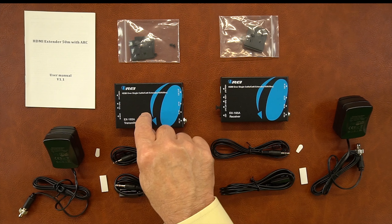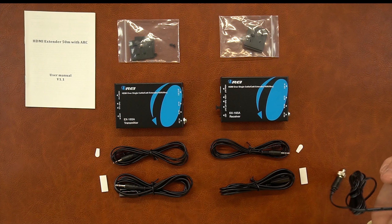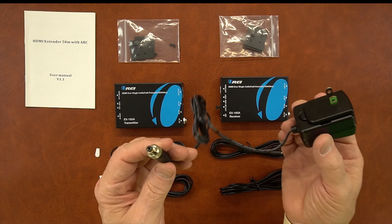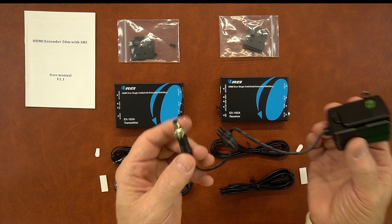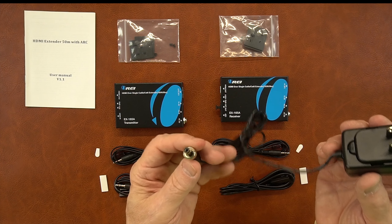Inside the kit you'll find a transmitter module, a receiver module, and power supplies for each of these modules. These are standard 5-volt 1-amp power supplies — one end plugs into the wall, the other end has a barrel connection which plugs into the back of each module, and there's a collar that can be finger-tightened to lock the connection in.